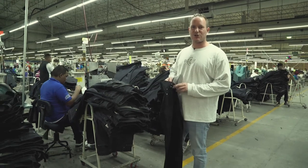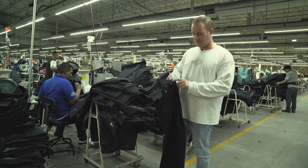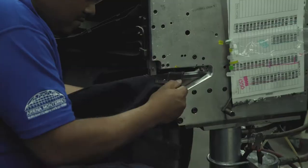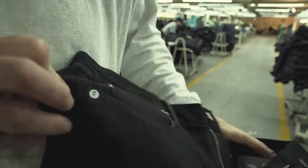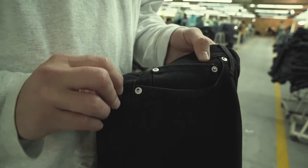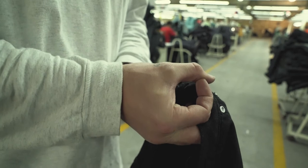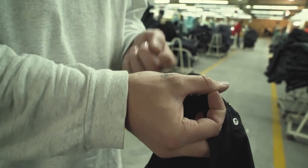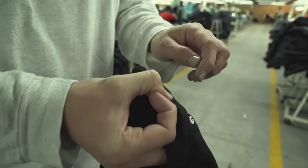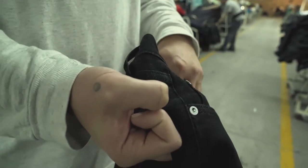To make sure the jeans are actually strong, they put rivets in. The rivets reinforce points of stress — like the pocket, where you're always putting your hands in. On our jeans, on the right-hand corner of the pocket, we have a signature white rivet. Our actual rivets are called blown rivets — it's a disc that punches through the fabric and is punched down on top, dragging through a little bit of fabric. This style is normally only found on Japanese premium denim, but we do it on our denim.